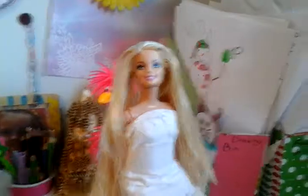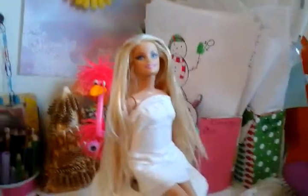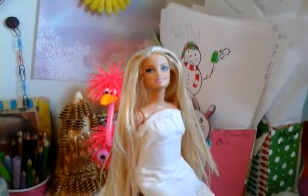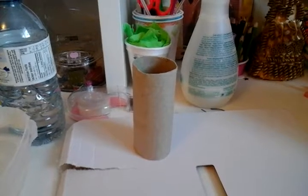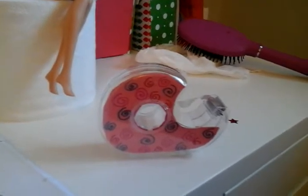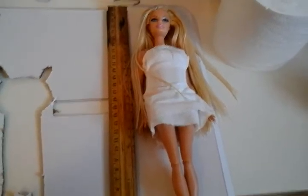So we've given her a foot massage and her hair looks astonishing, but her back kind of hurts. How about we fix it up with a massage? But first we need to make a massage table, obviously. To make that, I'm using some recycled cardboard, a toilet paper roll, tape, and paper.